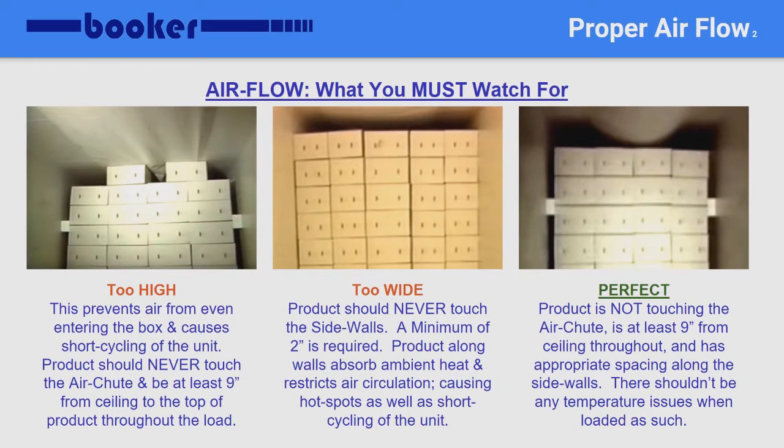Here are a few examples of products being loaded incorrectly and correctly. As you can see in the left picture, the cargo is loaded too high. When the chute is pushed up at any location, it does not allow the air to flow to the rear of the trailer, causing hot spots and possibly the unit to short cycle. The middle picture is loaded to the correct height, but is loaded against both walls. The product should be at least 1 to 2 inches away from each wall in order to prevent the product from absorbing heat through the walls and causing damage. The picture to the right is loaded perfectly — the load is not touching the chute, is at least 9 inches from the ceiling throughout the load, and is at least 1 to 2 inches away from each wall.